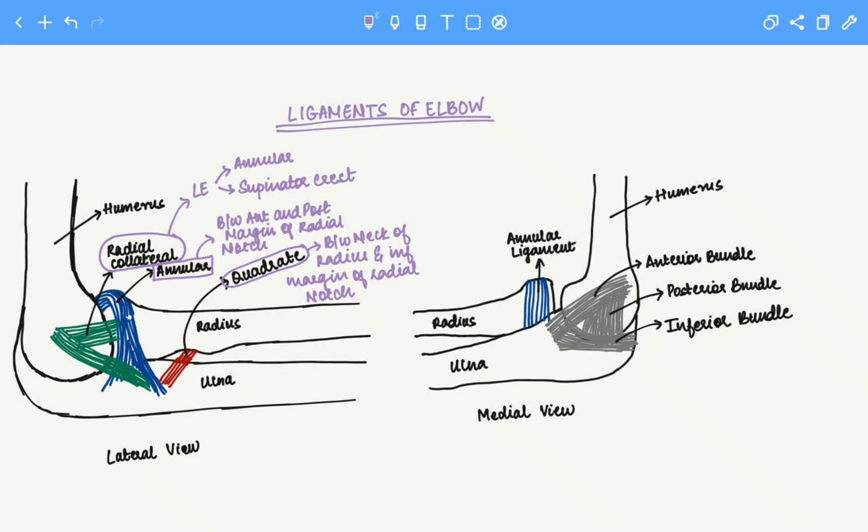Now let's move to the medial view. On the medial side we notice the annular ligament which we've already covered. Next we notice anterior, posterior, and inferior bundles. These three ligaments together are known as the ulnar collateral ligament.